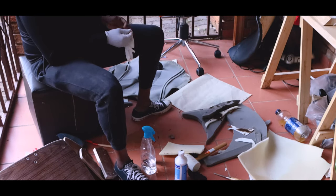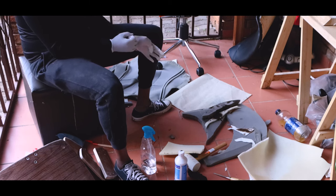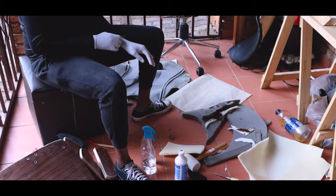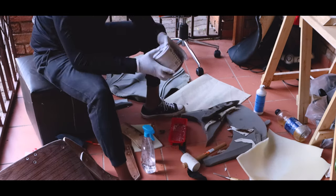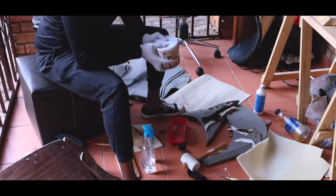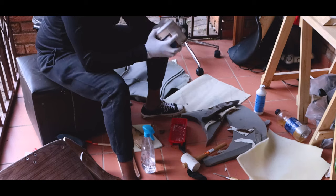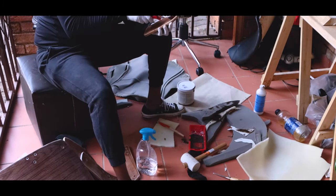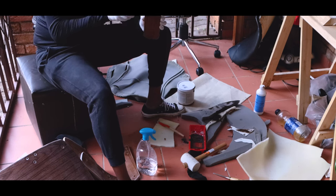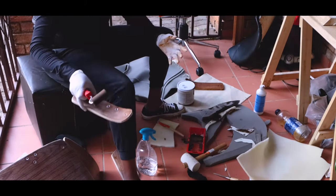Once I was done wiping everything down, I put on some gloves and prepped my finish for the wood pieces. I used a teak varnish with a gloss finish. With this I followed the same order — I did the back pieces, the armrest pieces, and the connecting pieces from the arm to the base.